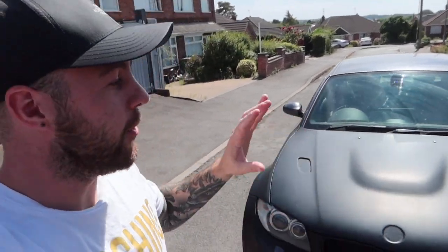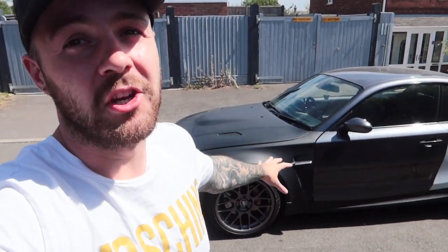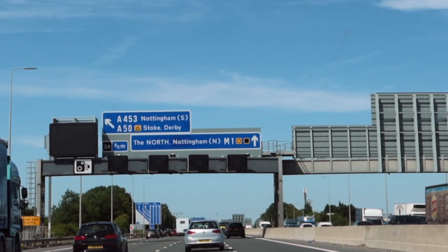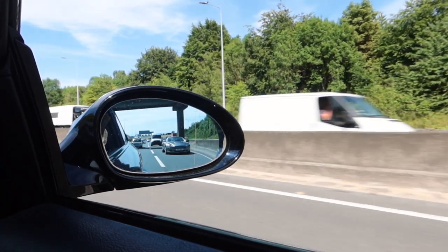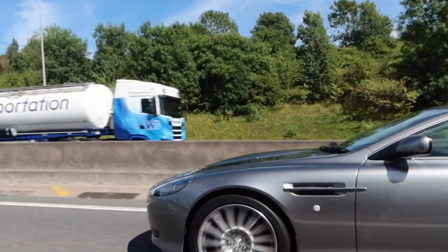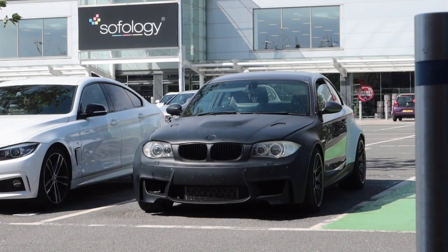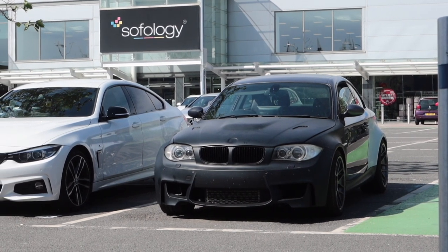We're not going to be painting this in my garage with rattle cans — we're going to a proper body shop. So the first job for this video is to drive up to the Nottingham or Derby area, about an hour's drive from Leicestershire up north, bumping into a fellow Aston Martin owner on the way, a quick stop at Starbucks for an iced coffee, and parking outside my old work for a little reminisce. Car's dropped off and I've got my taxi home.